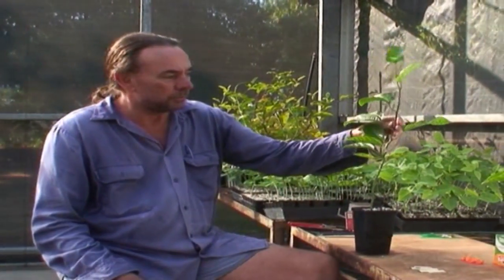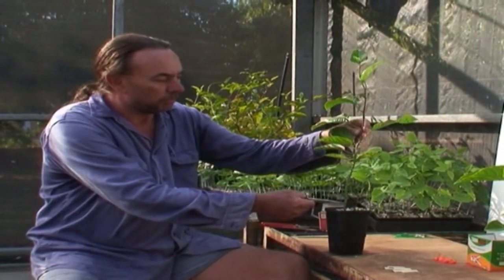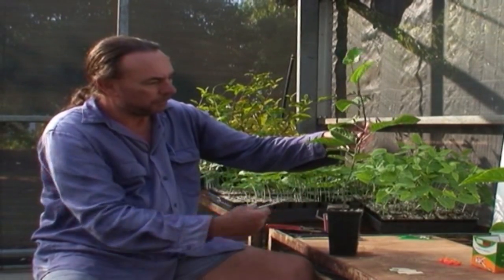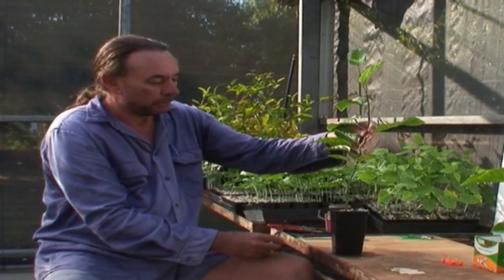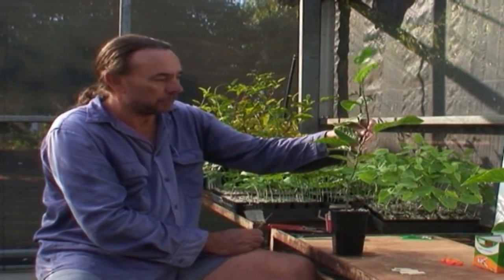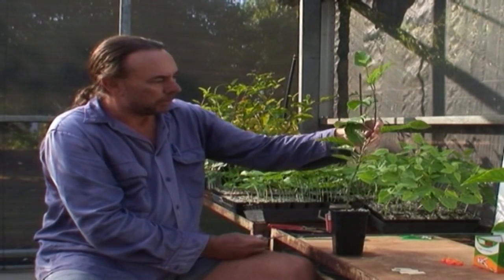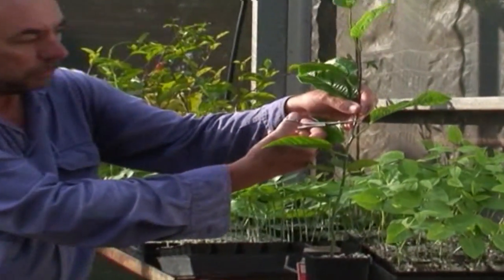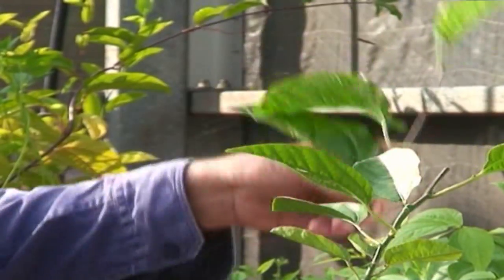This is a seedling Flavicarpa, which we're going to graft our desired passion fruit variety onto. This is about 10 to 11 weeks from sowing the seed to reaching grafting size. We want to place the graft 20 to 30 centimetres above the top of the pot — that's to prevent, when you plant this plant into the field, contaminated soil from splashing up onto the graft union. So we select a place 20 to 30 centimetres up on the stock, just below a node, and take the top off completely.